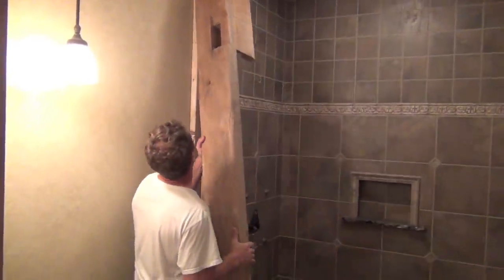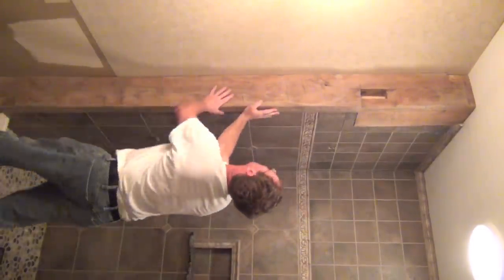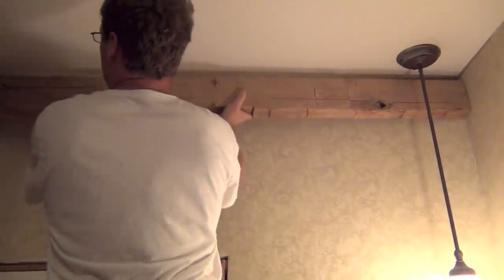It didn't take long to find one of the barn wood beams out of the pile to match the corner, but it did take some time measuring and cutting it to replicate a bearing corner post. The barn wood beams were also quarter-sawn into smaller pieces and used for the upper crown moldings.